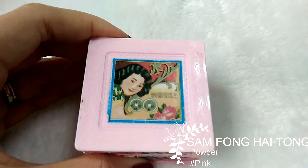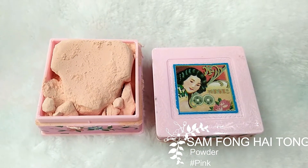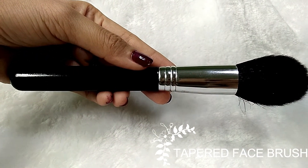Next, use the tapered face brush to apply powder on my T-zone and my eye area, because these are the oily areas. I want to set it to the bottom.